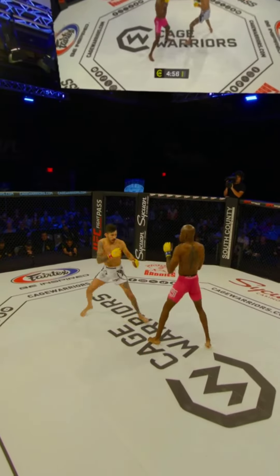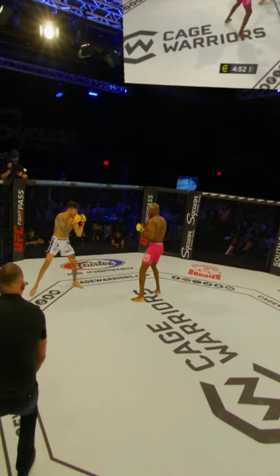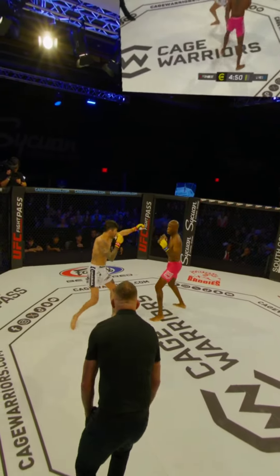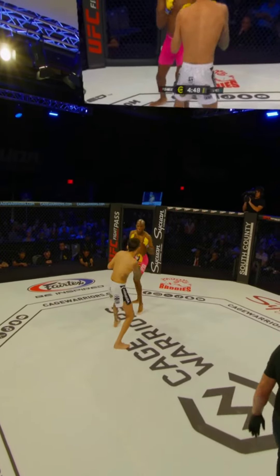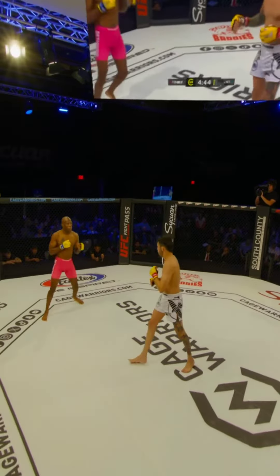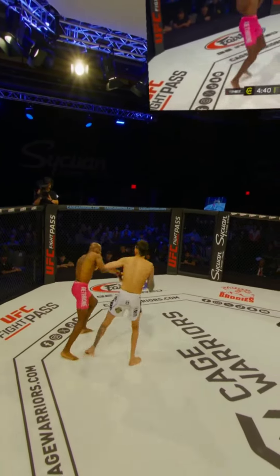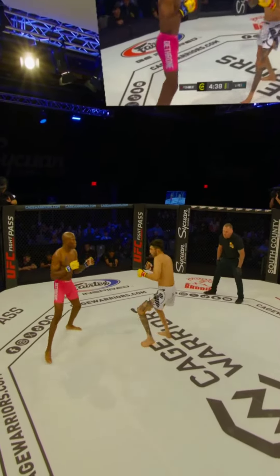We've got Xavier Vines in the pink shorts, Miguel Pemberg in the white, and straight away those long limbs. Good one-two by Vines — I told you he's got a really fast jab. He's going to have a speed advantage; Miguel's going to have to work his way through that. He has like a Dalsam-type reach where you don't think you're in range, but then the two hits you.